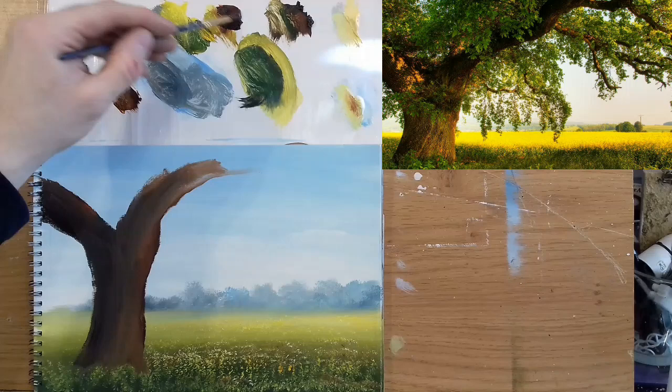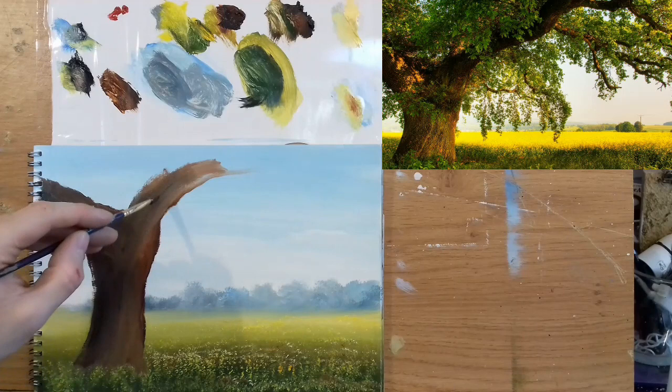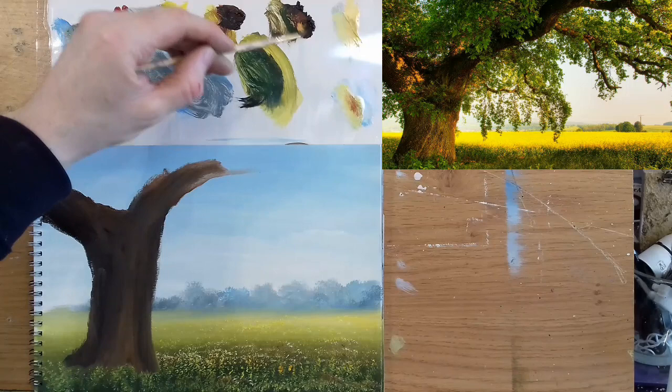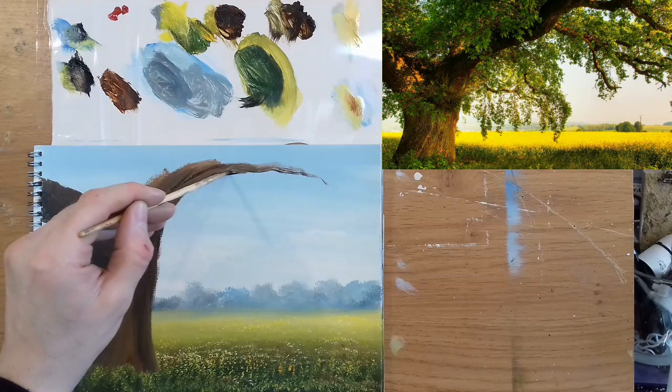I might make it a bit thicker here — let's bring this right out, a nice big tree in a field. A lot of this will be covered with foliage. Switching now to another brush — a round, just a small round, the next size up from a detail brush. Making this slightly thinner so it flows a bit better, to get points on these branches. Just pulling that out with a little wiggle. If you have shaky hands, it's perfect for this kind of work.